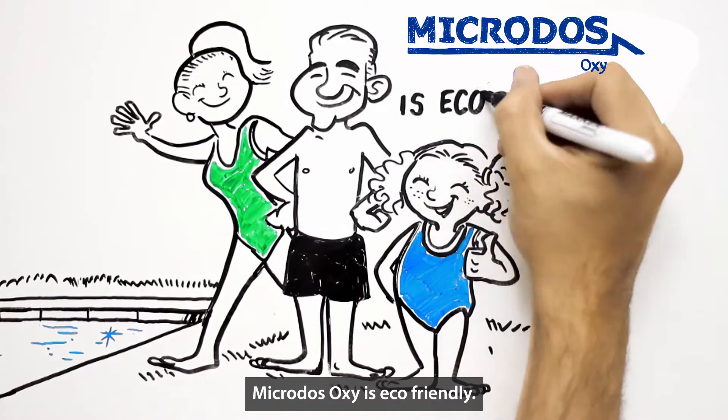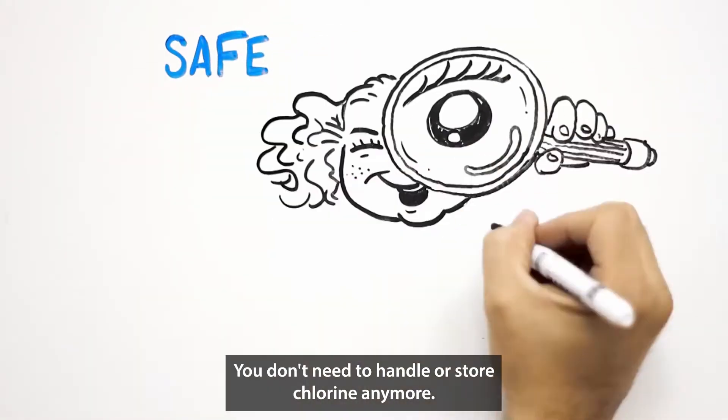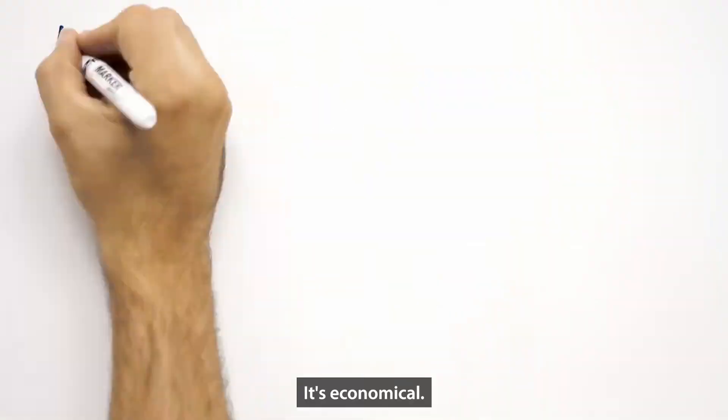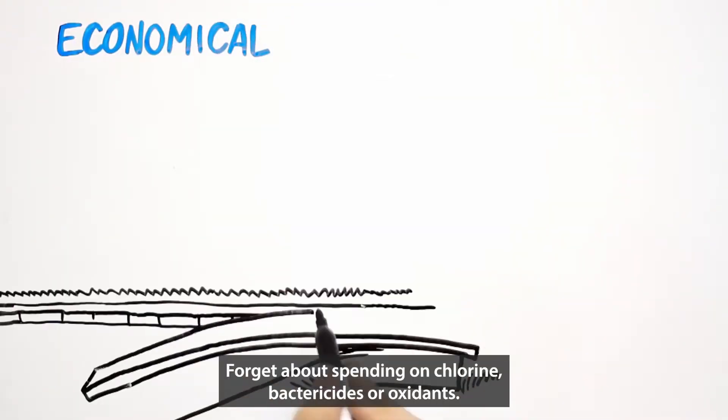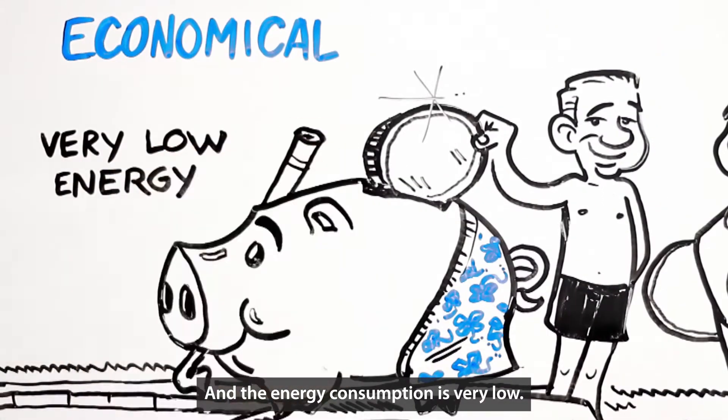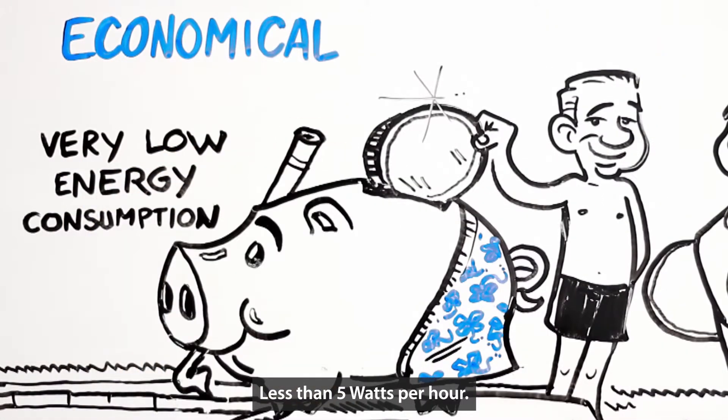Microdose Oxy is eco-friendly. It's safe. You don't need to handle or store chlorine anymore. It's economical. Forget about spending on chlorine, bactericides, or oxidants. And the energy consumption is very low — less than 5 watts per hour.